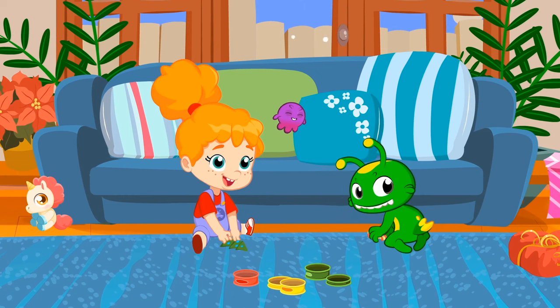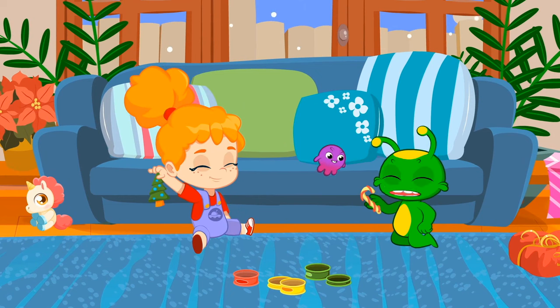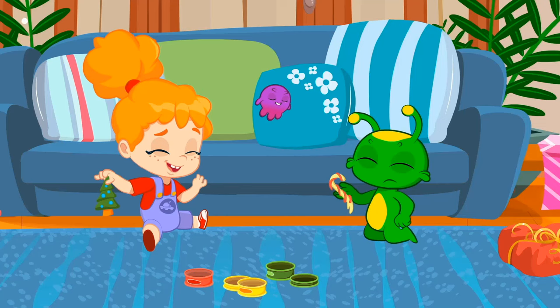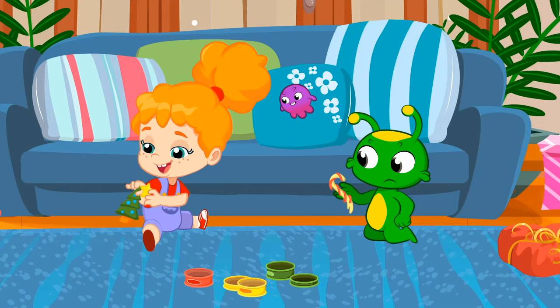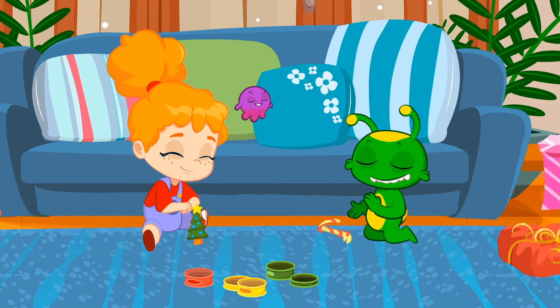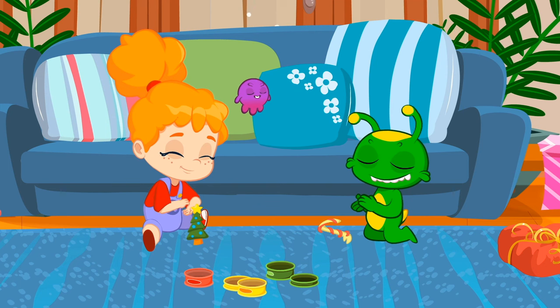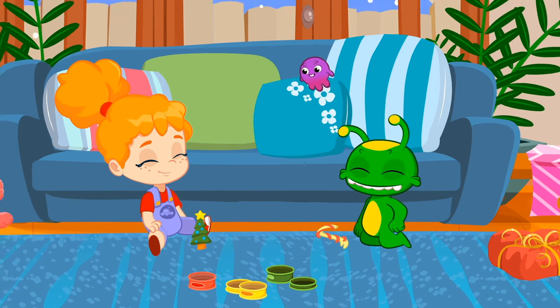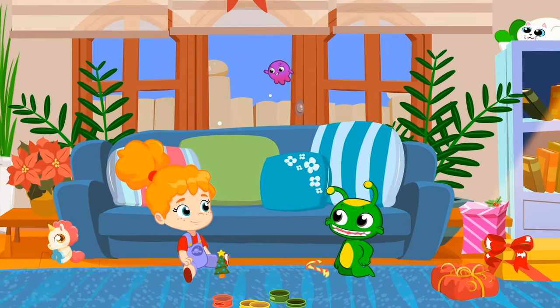Hello, children. Are you playing with Play-Doh? That's great! Now you can make a snowman. They're very simple. Pops is right, we can make a real snowman!